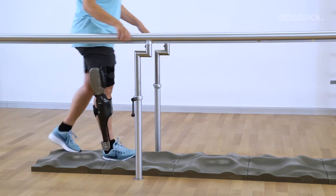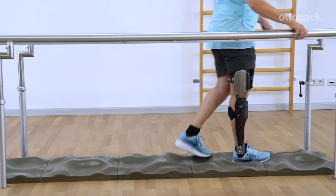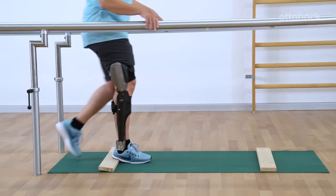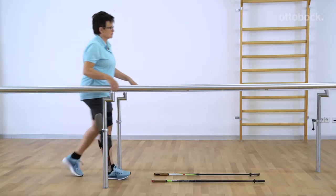After practicing walking under straightforward conditions, the level of difficulty is now increased with uneven surfaces, small obstacles, or by limiting the gate width.